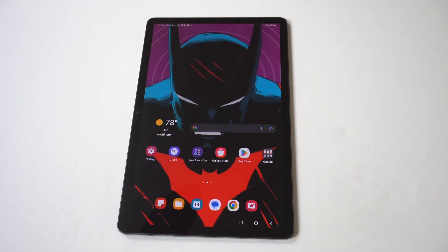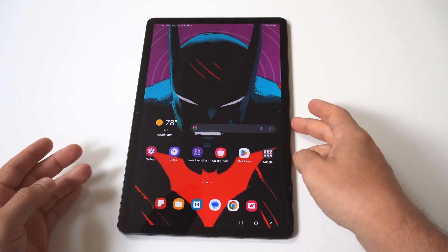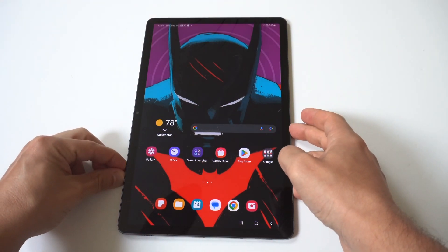I'm going to be giving you guys a tip on how you can start up your Samsung Galaxy Tab S9 into safe mode. Now if you need to check something out on your tablet and you want to get into safe mode, it's not too complicated. You just got to make sure first that your tablet is turned off.